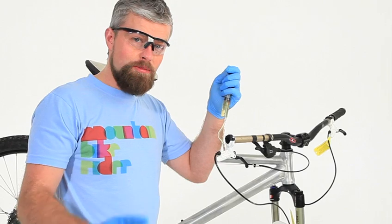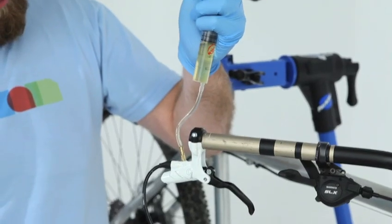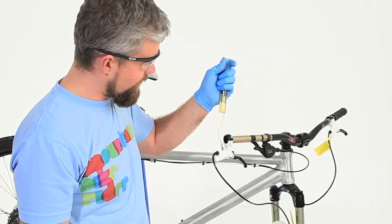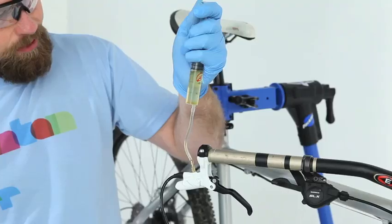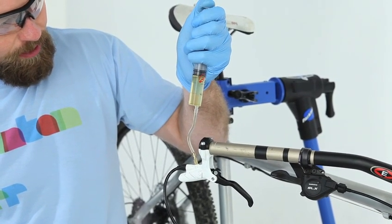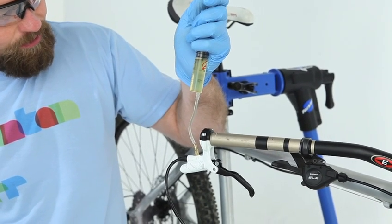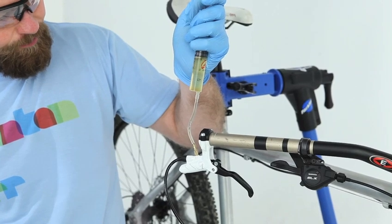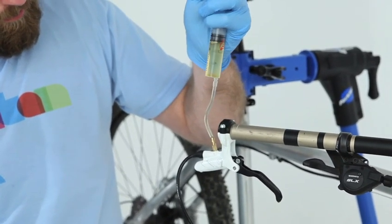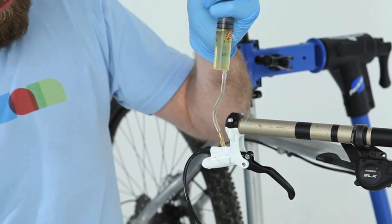There are two parts to bleeding the lever. The first part involves pulling up on the plunger — do this gently, otherwise you can damage the master cylinder and damage the bladder inside. Then push back down. Repeat this a few times until we stop getting any bubbles.